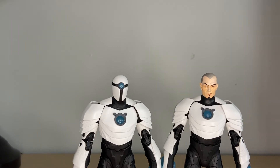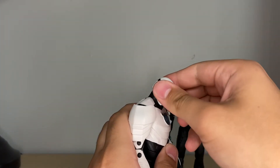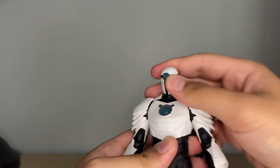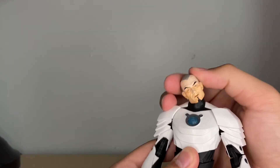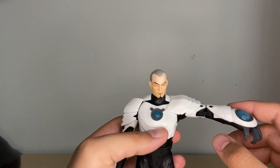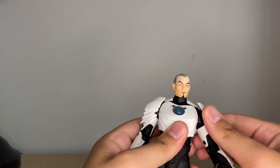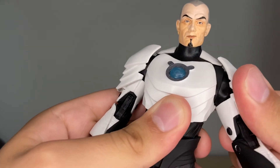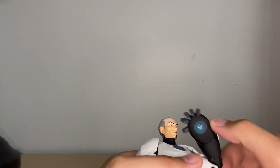Let's look at this guy's articulation — essentially they're the same figure, but let's look at the head articulation really quick. The masked version can look up that much, look down that much, look side to side — got a great head pivot. The unmasked version: same body mold, just different heads — can look up a good amount, look down that much, look side to side, great head pivot. Let's look at the arms — they move out that much, and I love how these shoulder pads don't hinder the articulation at all. They're a pliable piece, so it works out just fine. They move forward and back. You've got a little butterfly joint right here — a little hidden one. Then double jointed elbows — for a Shriek figure, it moves in very far, and I like that a lot.